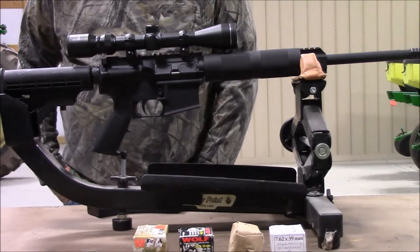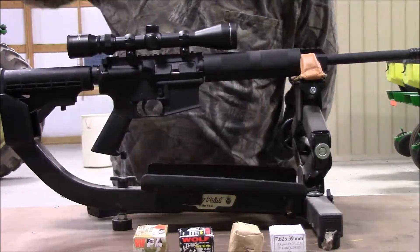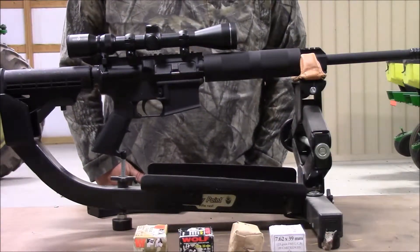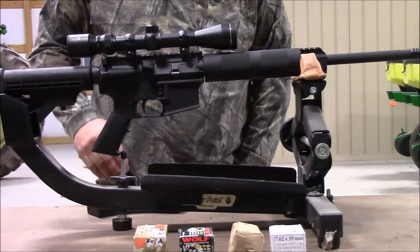I have shot some factory ammo through it so far. It's just been the WPA Military Classic, and it had no failures to feed. Shot a couple boxes — about 40 rounds through it. It fed just fine, ate it all.